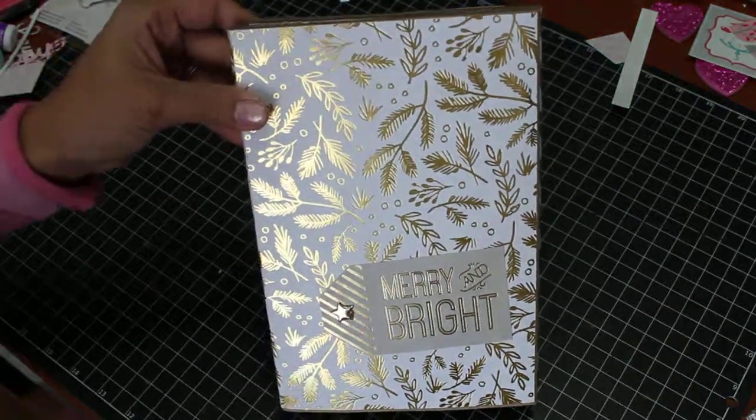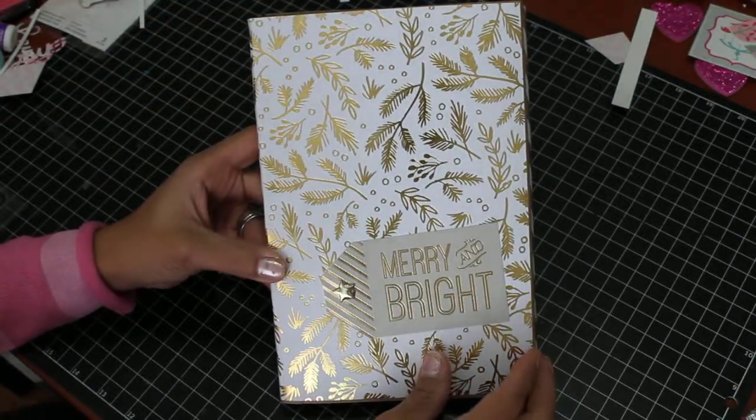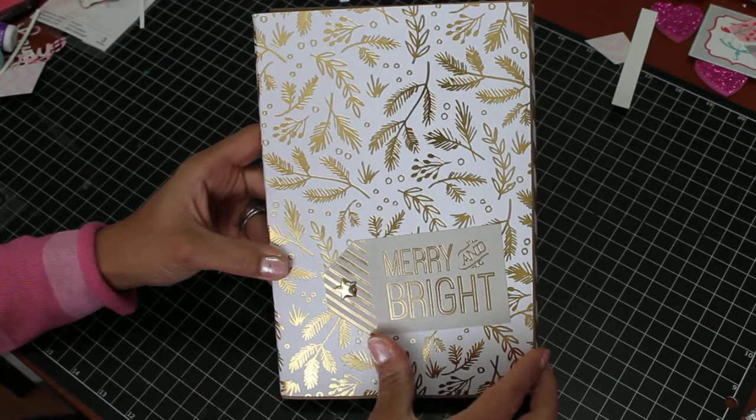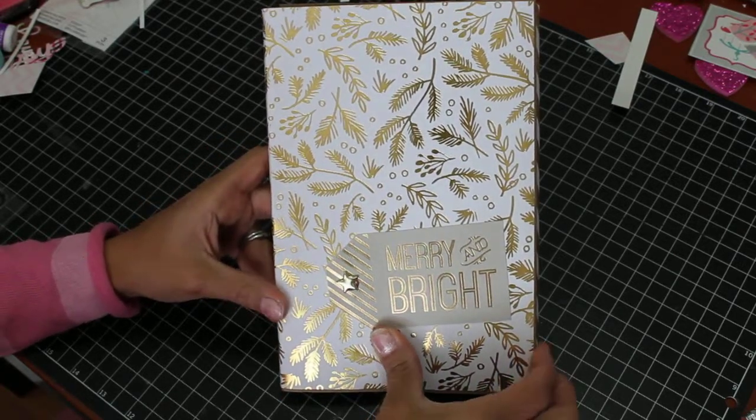Hey YouTube, it's Scrap Diva 29. I want to wish you a happy new year. I've been busy and haven't made any videos, but I have been scrapbooking and I want to share with you this photo folio that I made.